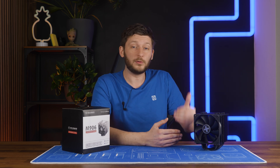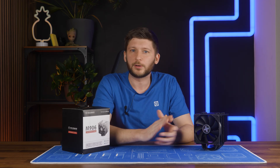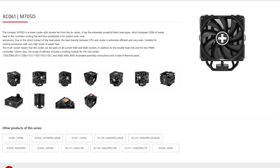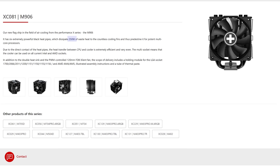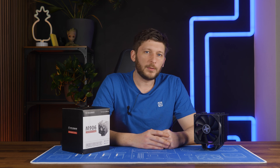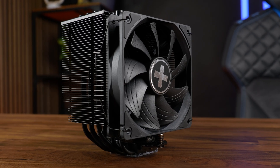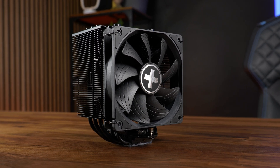But this is supposed to be the new Xilence flagship air cooler - and it's just not. It's actually three degrees behind the M705. According to the usual marketing claims, Xilence states their older M705 survives up to 220 watts, while the new M906 is supposed to survive 250 - which we all know is just not going to happen, or at least not in any enjoyable way. That's 3900K territory, and everybody knows this thing will probably not survive a 3900K. They are definitely saying one is better than the other, which in this case just wasn't happening.